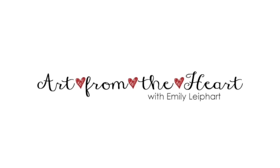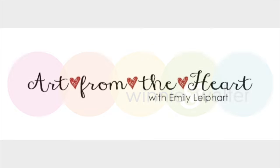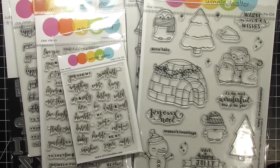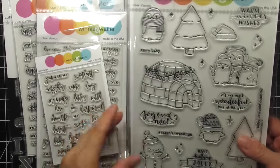Hi, this is Emily Lee, part of Art from the Heart, and I'm delighted to be back with another Winnie and Walter video. I'm one of Winnie and Walter's guest designers for their third birthday bash. To celebrate, they have 10 month-long challenges and a grand prize giveaway. I'll have a link to that on my blog, so be sure to stop by and check it out.